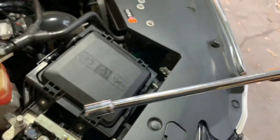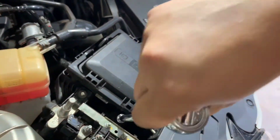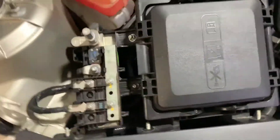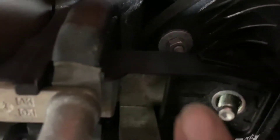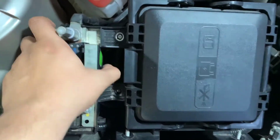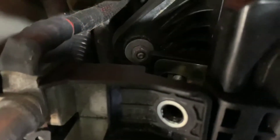We have the two 13 millimeter nuts in here — we're gonna use an extension with a 13 millimeter in the ratchet. Stick it in there and just break those free. That one was easy. Two 13s off, set them apart from the 10s. Now we're going to get the last 10 millimeter which is right down there. We're gonna move this thing out of the way, lift it up to give us enough room to get that one down there.